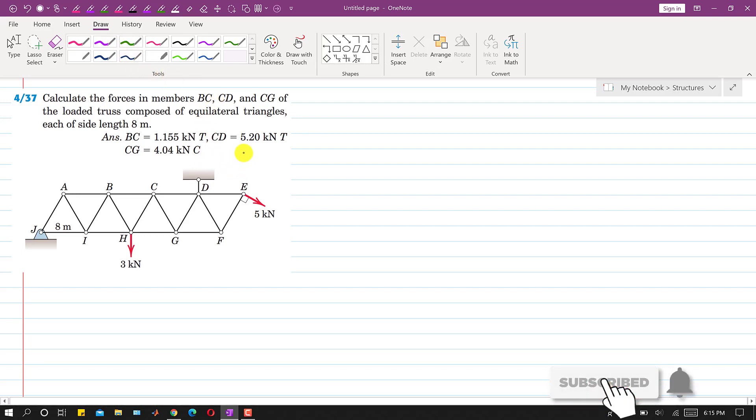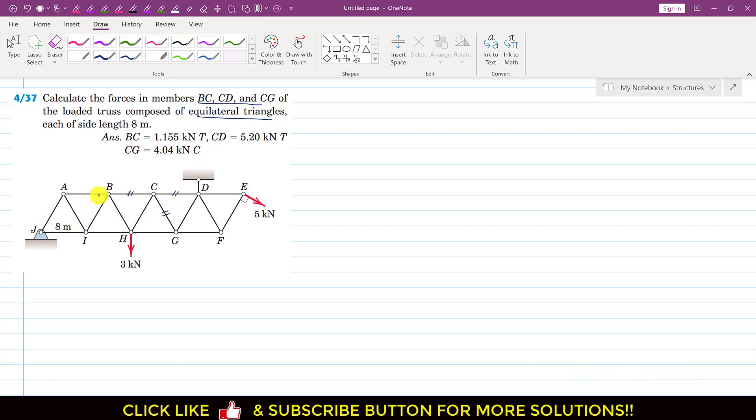Hello students, welcome to my channel. Let's solve problem 437. In this problem we are required to calculate the forces in members BC, CD and CG. We have to find the forces in these three members. The loaded truss is composed of equilateral triangles, so all triangles are equilateral with a side length of 8 meters, meaning all angles are 60 degrees.